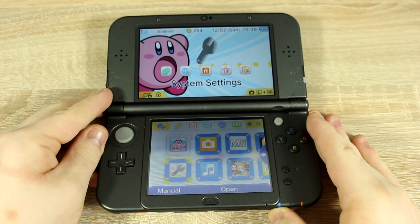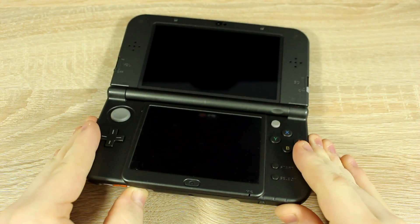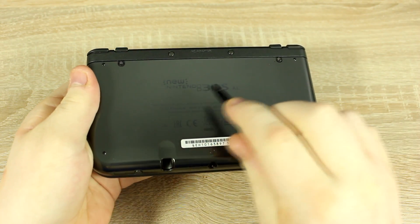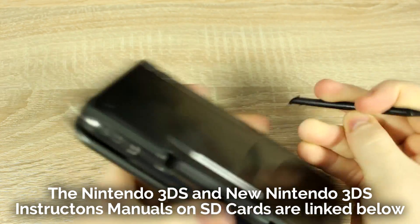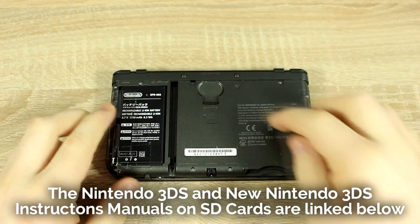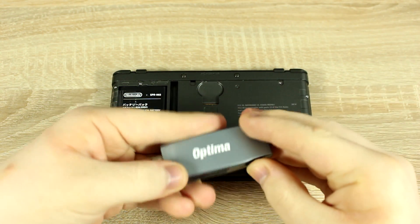Now remove your SD card from the 3DS. Depending on your 3DS model, the SD card can be at the side or in the back. The New 3DS and New 3DS XL have the SD card in the back. The normal 3DS and 3DS XL have their SD cards at one of the sides. Loosen the screws using a small screwdriver, then use your stylus to pop the back off. Push the SD card down like you would with a game card and it will pop up. Now use an adapter to connect the SD card to your computer.